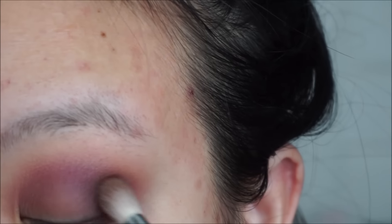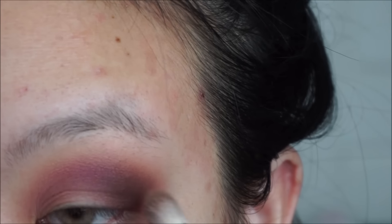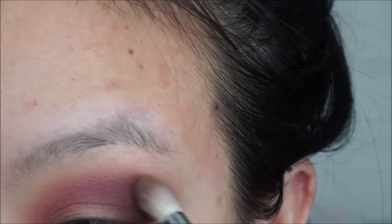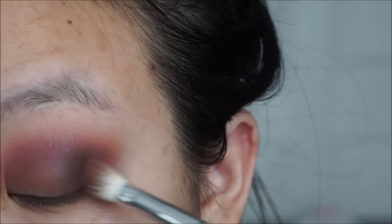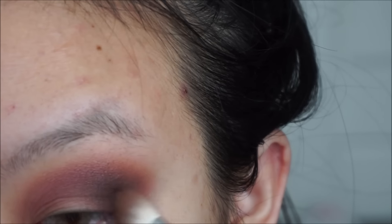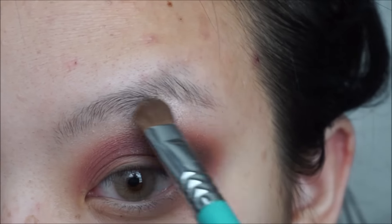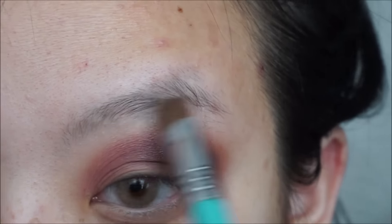Now, with the brownish burgundy color, you are going to want to take this into your outer V area, bring it into your inner corner — this will also intensify the look even more, making it look sultry and also making the lip color pop. I honestly use the same technique in every video and it is always a different look because I am just adding different colors.